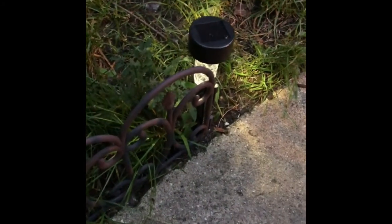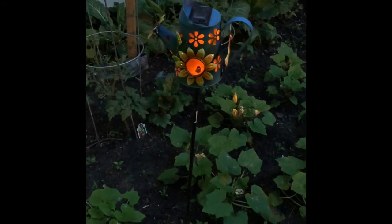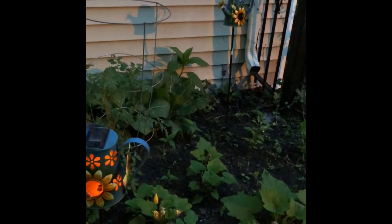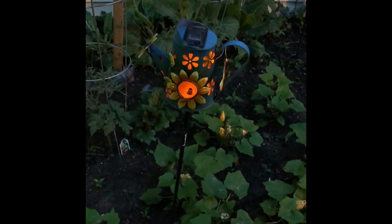It's getting dark here in Chicago, so I wanted to show you the Dollar Tree solar lights — oh my gosh, they have lit up! These came from Dollar Tree, only a dollar each. This one has lit up too, and I got this one from Family Dollar last year and it still works. The one in the back isn't working — I'll figure that out tomorrow — but this one is so pretty!